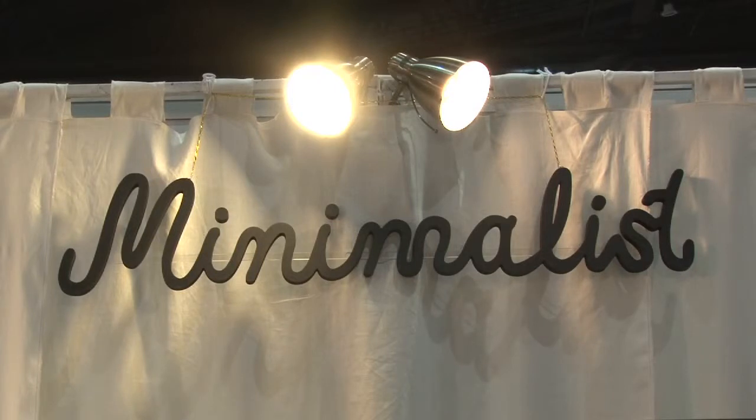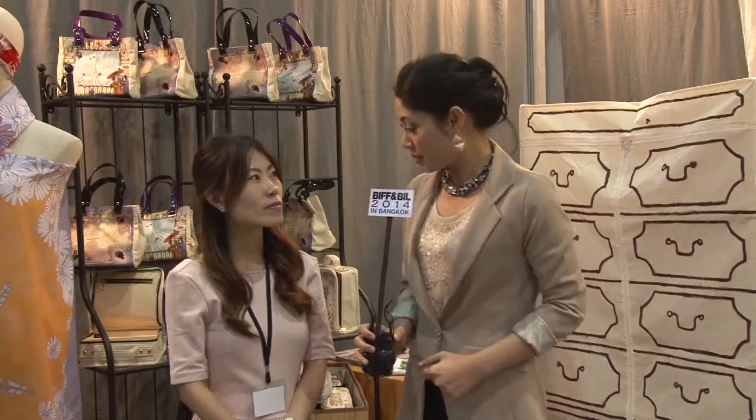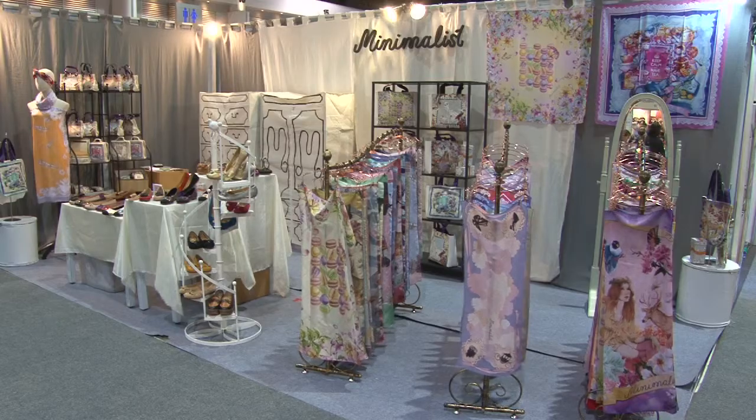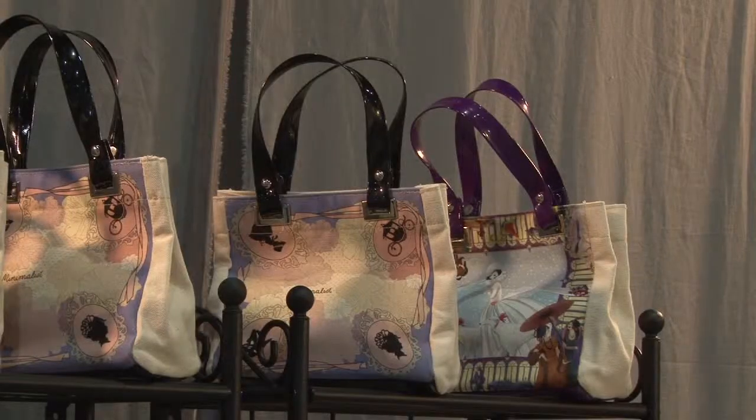Hello everyone, welcome to Minimalist. Minimalist is a brand of leather shoes, scarves, and canvas bags. Everything is made in Thailand and designed by our brand.